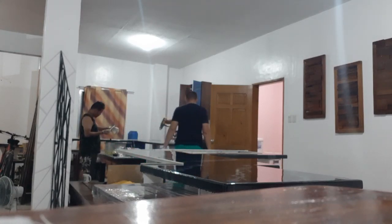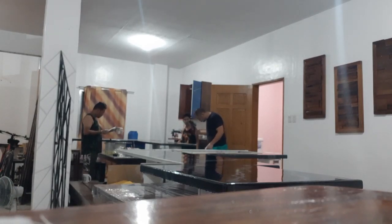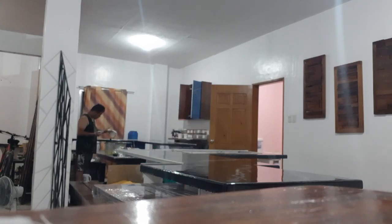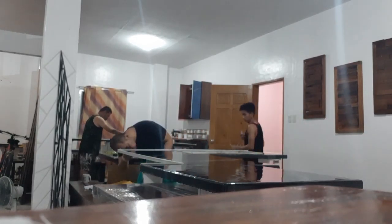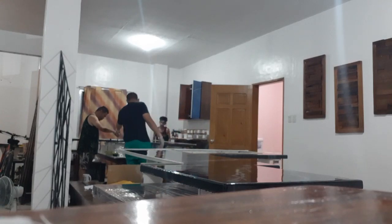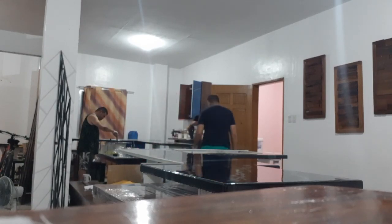Ang laminating kasi fast curing siya, kaya mag-stick talaga siya sa mga sides ng countertop. Pag the word laminate — minimal thickness lang. Sa flooring, countertop, pang top coat ng table — pang laminate lang, kumbaga fast curing siya. Hindi siya pwedeng gamitin sa casting, pwede din naman in the sense na manipis lang, kasi laminating madali siyang uminit.